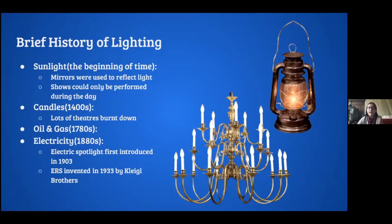Around the 1780s, gas and oil became available for theaters — invented before then, but not widely used enough to put in theaters. In the 1880s we have the invention of electricity. The first electric spotlight was invented in 1903, and the ERS — the ellipsoidal reflector spotlight, the parent of most lighting instruments we use today — was invented in 1933 by the Kliegl brothers.